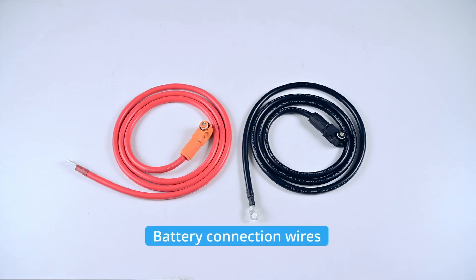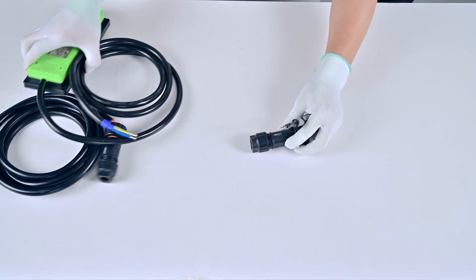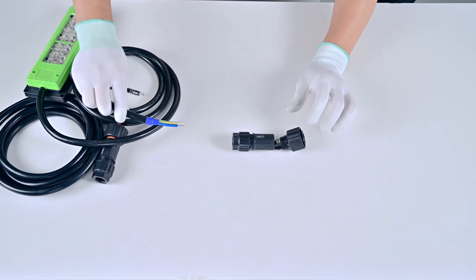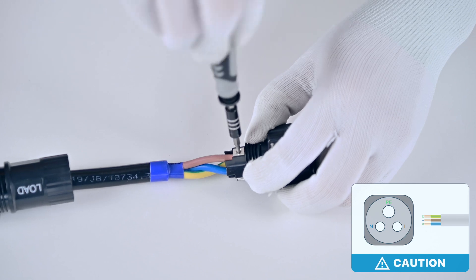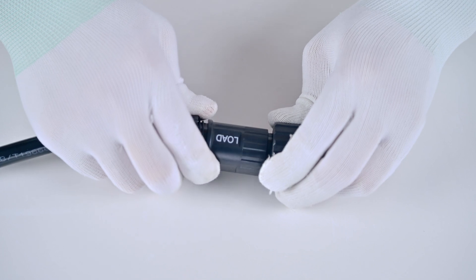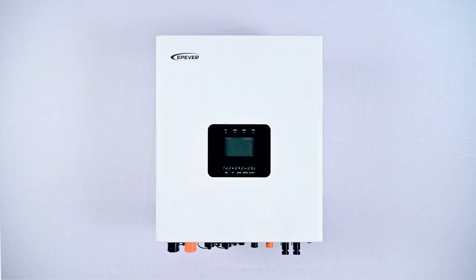Battery connection wires are produced. AC output wires and grid input wires are produced. Let's proceed to the device connection.